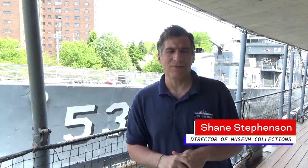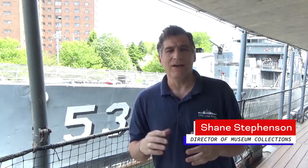Hi everyone. I'm Shane Stevenson, Director of Museum Collections and Curator here at the Buffalo Naval Park.